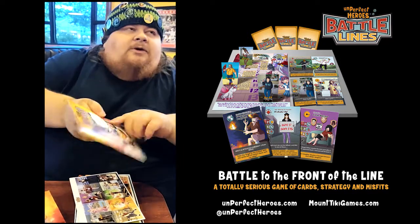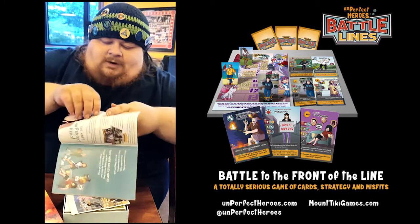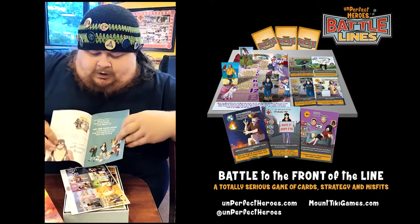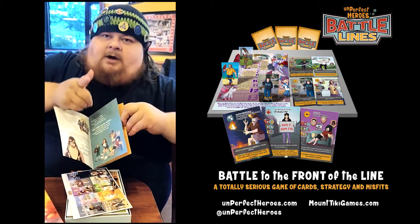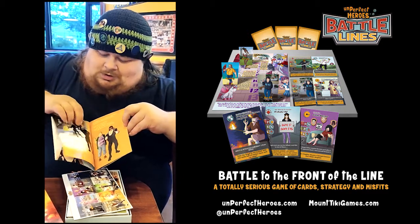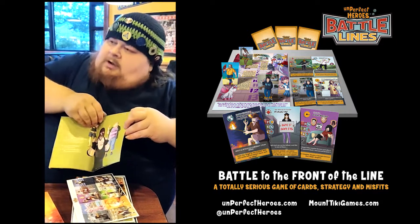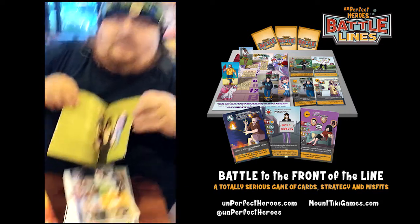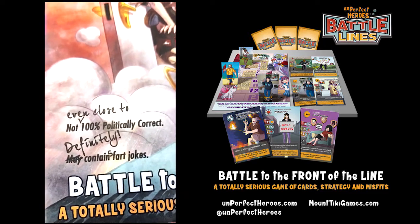I don't know if you knew about this - it's about the little story book we put in the very beginning, about describing the tone of the game. It's meant to be written like a children's book because childish jokes make us laugh. It's a whole story about them being just hungry and wanting to get to the front of the line. Speaking of childish jokes, we have right there - it definitely contains fart jokes.